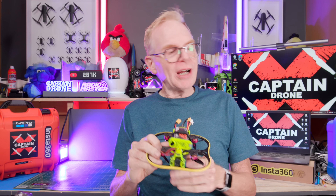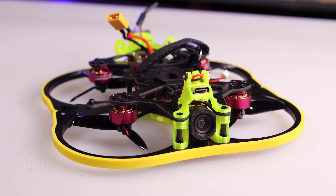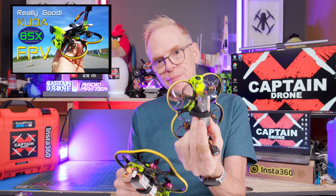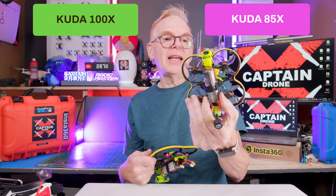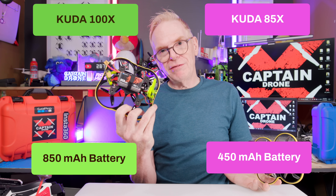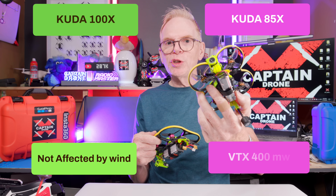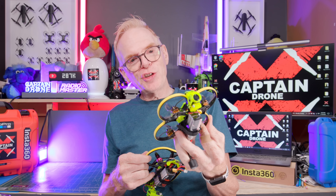Do you remember last year I reviewed the Cuda 85X? Now we have the new Cuda 100X. The 85X has been discontinued and replaced by the 100X. The 85X could only fly with a 450mAh LiPo; this one takes an 850. It had two-inch props versus 2.5 inch, a smaller frame, didn't handle as well in the wind, and its VTX only shot out at 400 milliwatts. This one shoots out at 600.